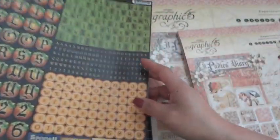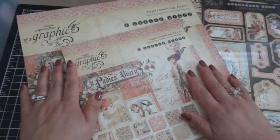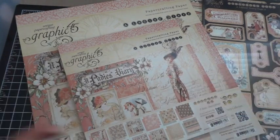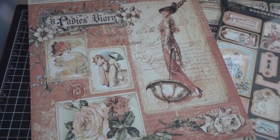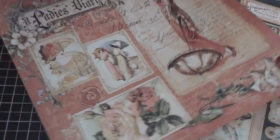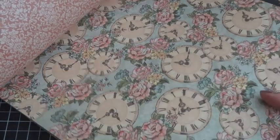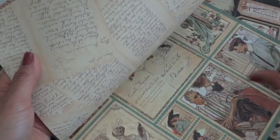That is the Happy Haunting collection. The next collection I want to share is A Lady's Diary. If you're into vintage shabby chic, this paper collection is so perfect. I have an 8x8 pad and a 12x12 pad. Look at how beautiful this is — the colors are perfect. On the back side there are more clocks and flowers, lots of fun things to fussy cut and incorporate into your projects. It's also got a notepad on the back like journaling or diary pages.